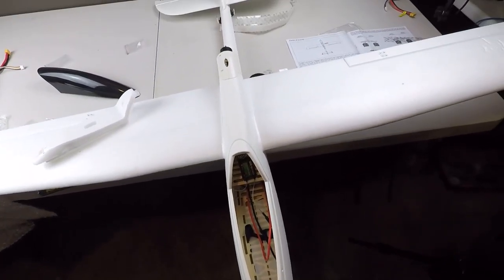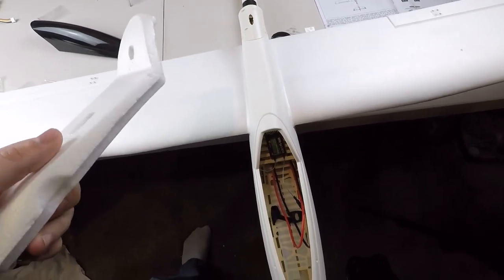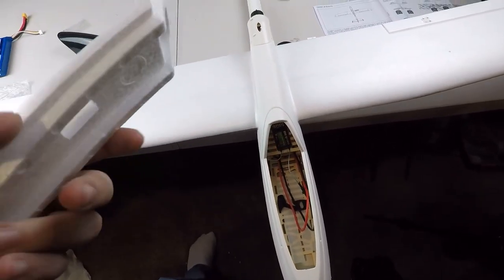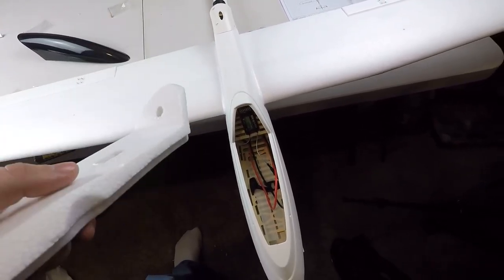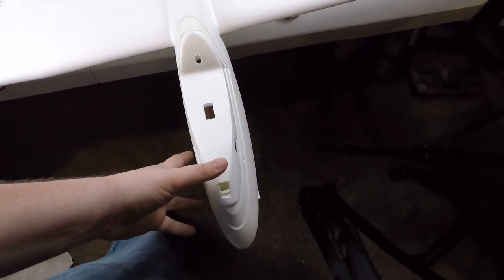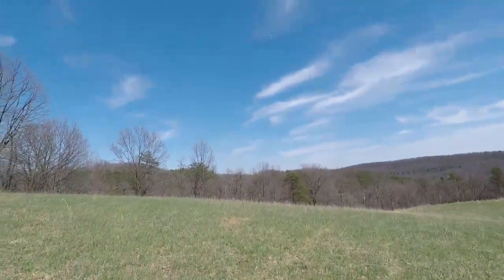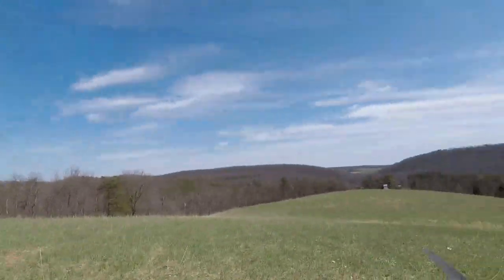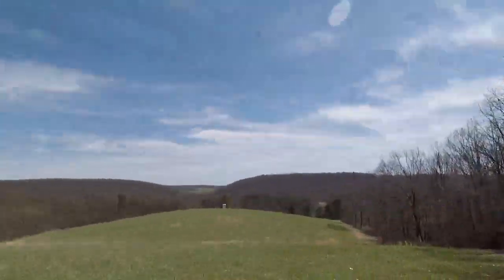Pretty much all I have to do yet is just finish getting my transmitter ready and then take it out for a flight. Once I get to that part I will take a video of the first time flying it, and we'll see if I fly it or crash it. Alright, so we're going to go out here and try to fly it. There is a slight breeze, but this is going to be about the best I can get. So we'll go out here in the field a little bit and see if we can get this to fly.